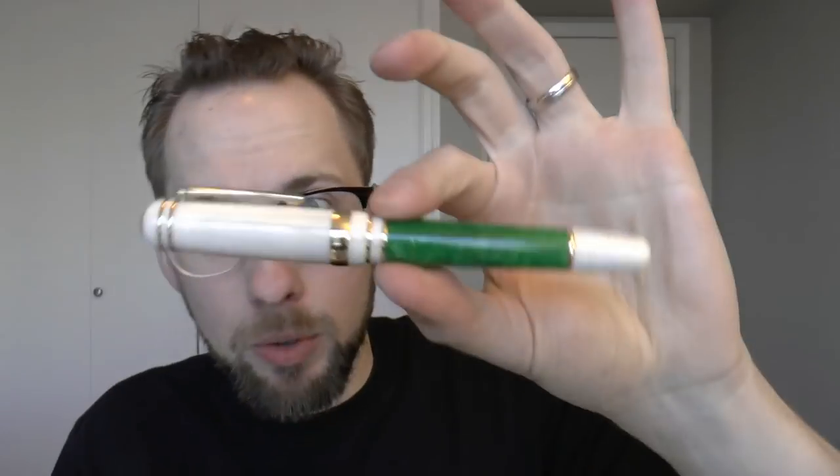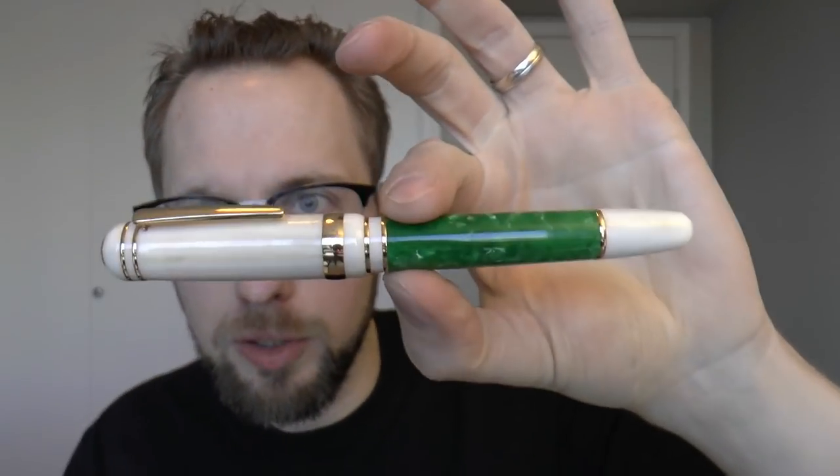Hey there! Today we're going to have a look at this pen. This pen was not sent to me — this pen was sent to Aziza. Then I stole it and now I am reviewing it.